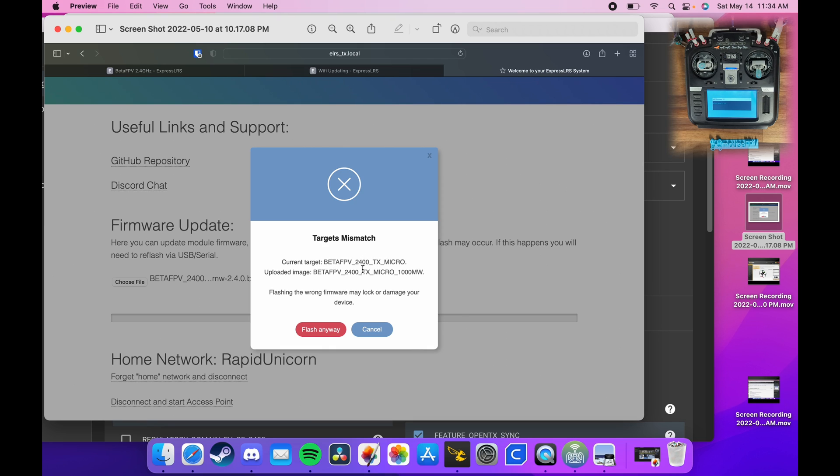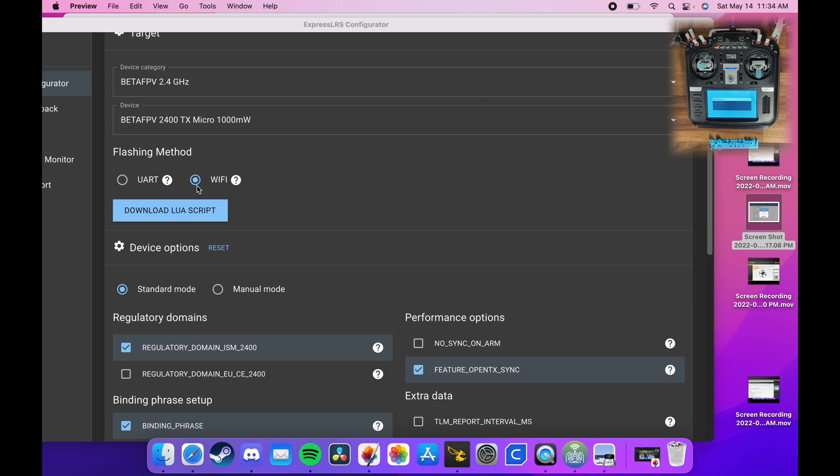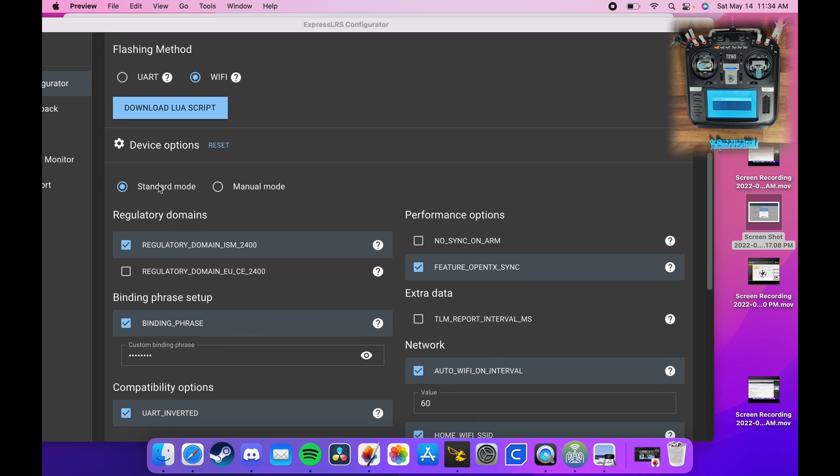When I went to flash it, it said the current target was the 2400 TX Micro and the image we're trying to flash is the TX Micro 1000 milliwatt — basically asking 'are you sure?' We hit yes. It looks like the wrong firmware was flashed to this module when it shipped, so you do want the TX Micro 1000 milliwatt if you have the 1-watt version. I noticed the same issue with a couple of receivers I got from BetaFPV — they shipped with the wrong firmware too.